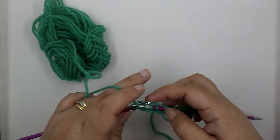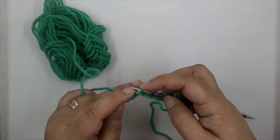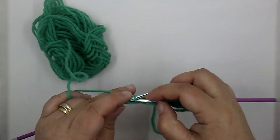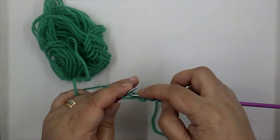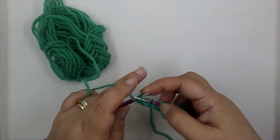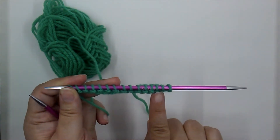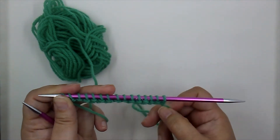Insert, wrap the yarn, pull it through — there you go. You can see that row we've just finished: the heads of the stitches are right there on the front of our work.